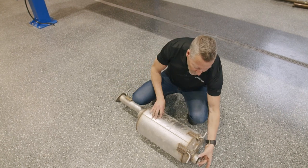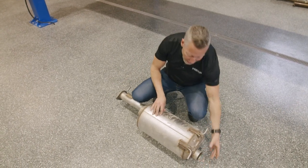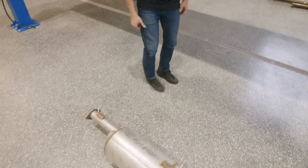Simply unbolt the flange here, cut the factory wire tails at the back, and we're good to go. Jump underneath — I'll show you what we've done.